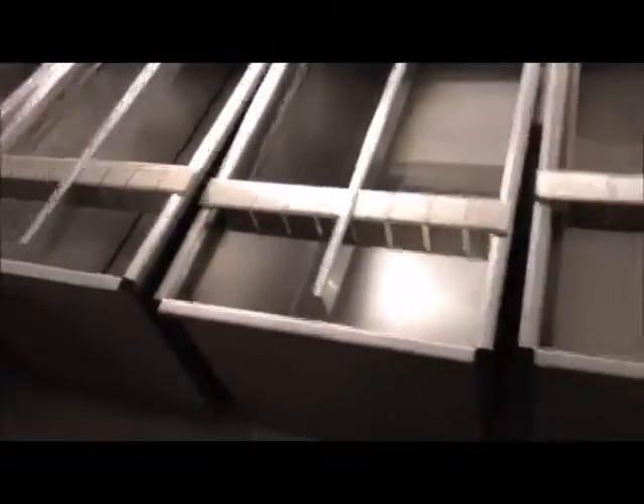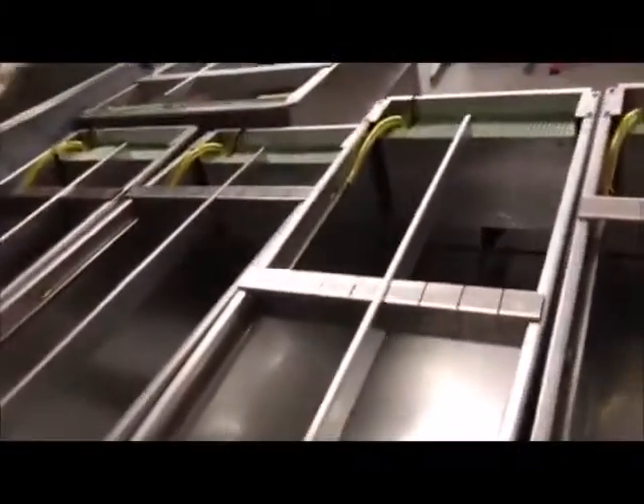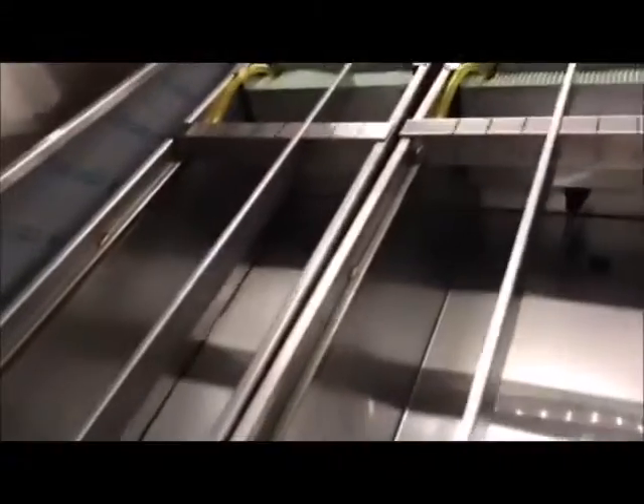Hey guys, welcome back to Aptex Coatings. I have a small video here for you on our six-foot thin hydrographic dip tanks. These dip tanks are made here in our shop. They are made of stainless steel and they have the removable rack, the heater, and the pump ready to go.